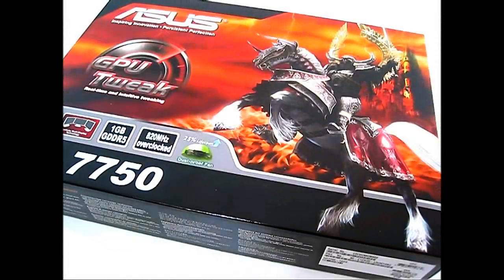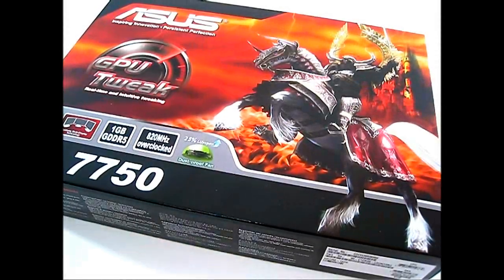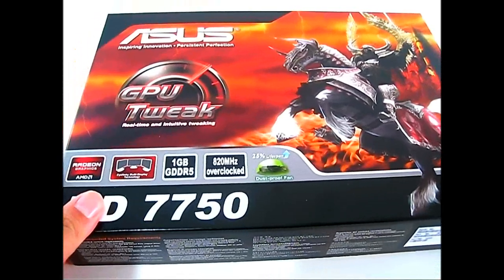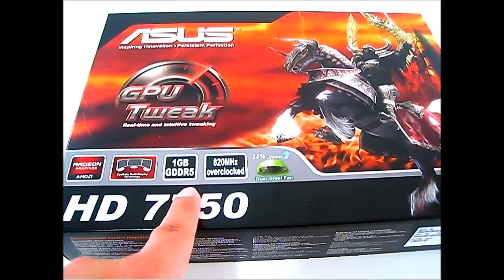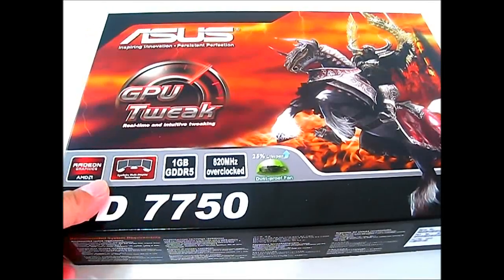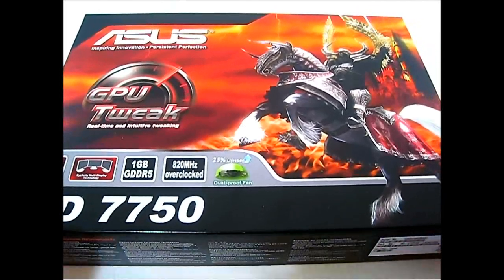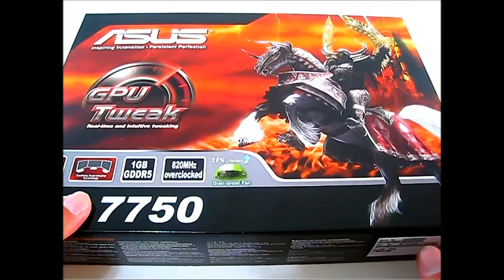Hello everyone, this is Ron from Hi-Tech Legion, and this is the ASUS Radeon HD 7750 video card. This one comes overclocked from the factory — 20 megahertz more than the standard 800 megahertz, up to 820 megahertz. It has one gigabyte of GDDR5 memory, supports high-fidelity multi-display technology, and features the dustproof fan implemented by ASUS.